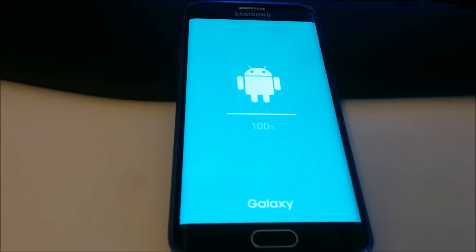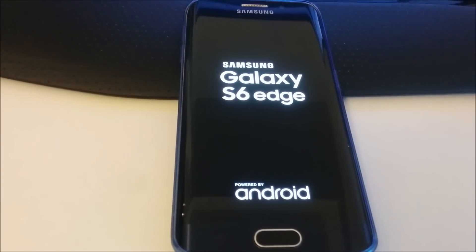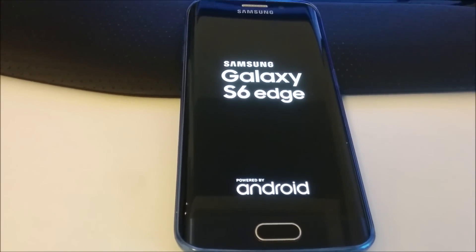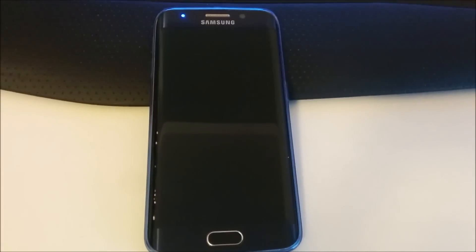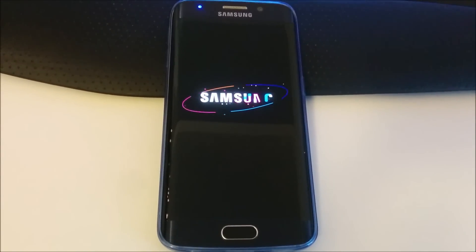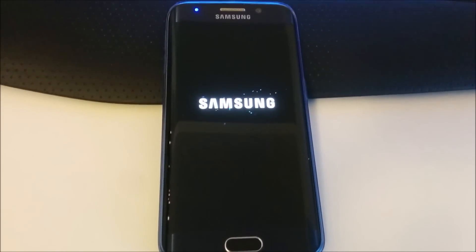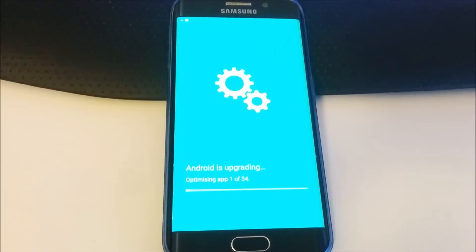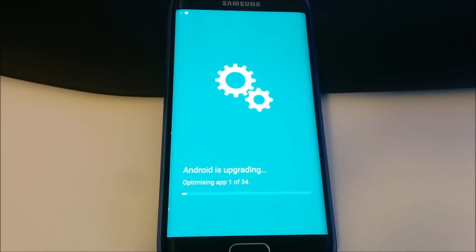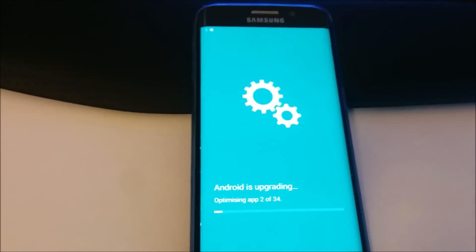Now we're at 100% done. It's restarting after the update. The first boot is still showing the old Samsung boot animation playing. Then Android is upgrading — there's a new update logo — and Marshmallow is now optimizing the apps.